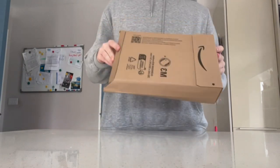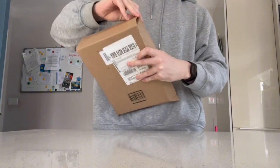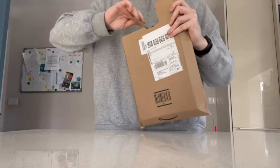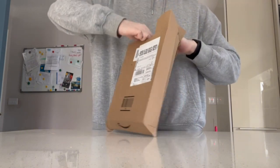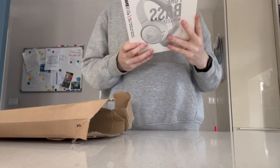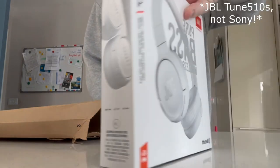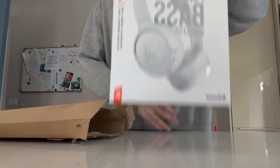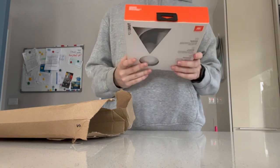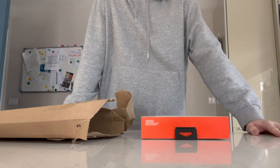I've got this package from Amazon — I think I know what it is. It's a pair of headphones I ordered just two days ago. Yeah, it's a pair of Sony Tune 510s, nothing crazy, but it's a relatively cheap pair of over-the-ear Bluetooth headphones I've been wanting for a while, and I finally got them.